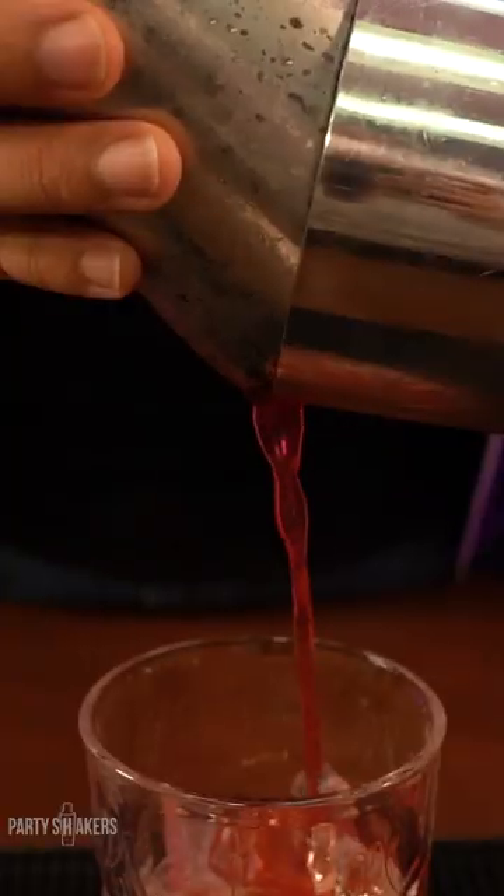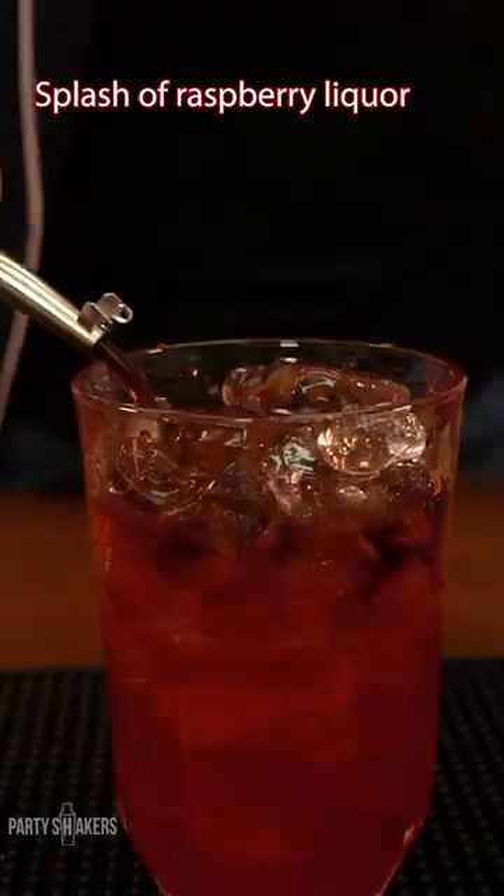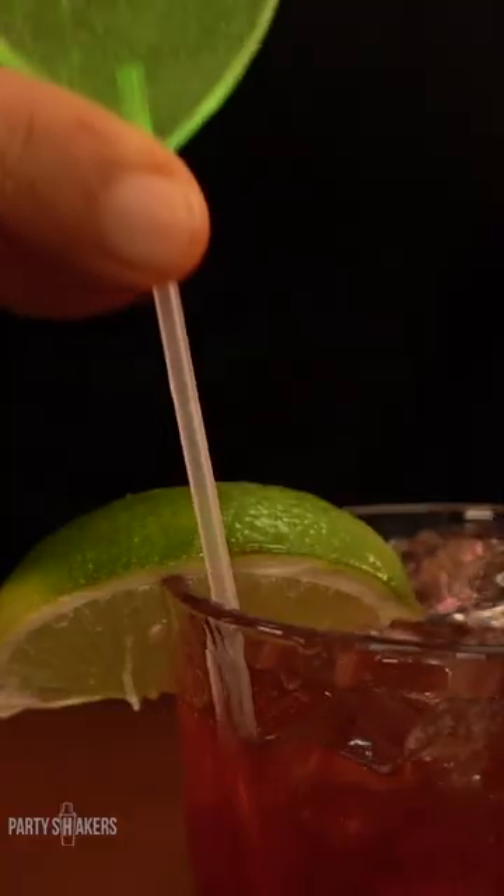Glass with ice and pour. Splash of raspberry liqueur on top. Garnish with lime. Add a little heart for this lovely cocktail and your straw.